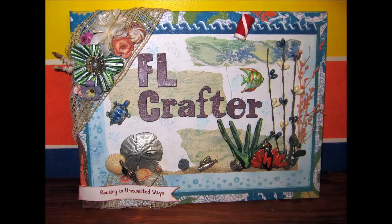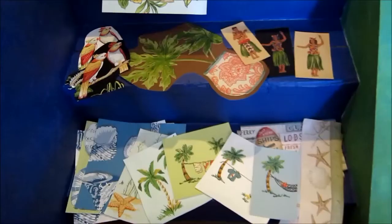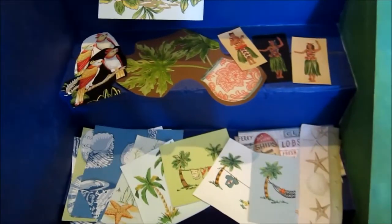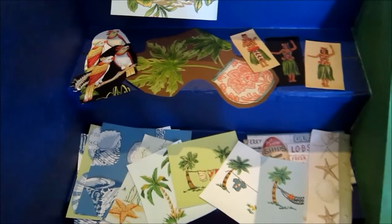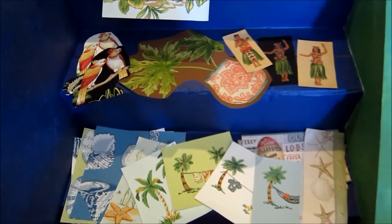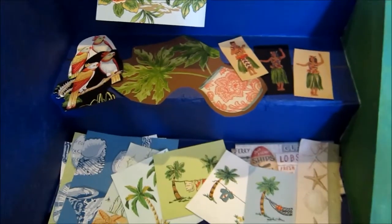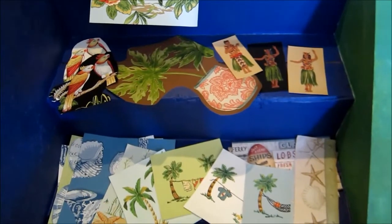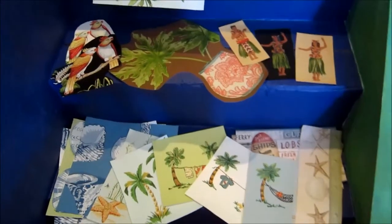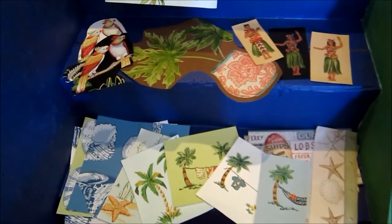This is another video by Florida Crafter. Hey everybody, I just wanted to share a quick project from this weekend. Anybody who knows me or has watched any of my videos knows that I absolutely love to use wallpaper samples in my projects. I think it's one of the best and certainly the cheapest way to get some wonderful looks together. I'm not particularly an artist myself — I can put things together but I can't create them on my own, so this is a really great way to leverage what you have and turn something that makes you look like you're an artist even if you're not.